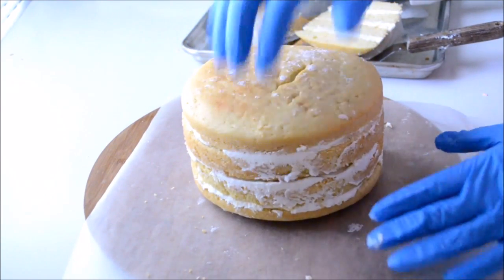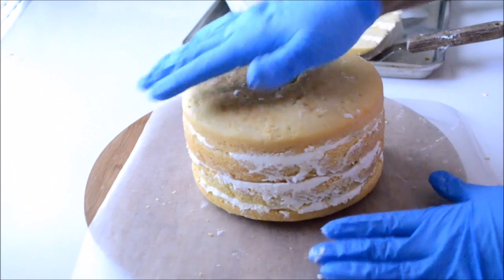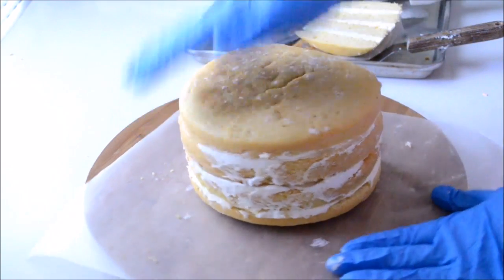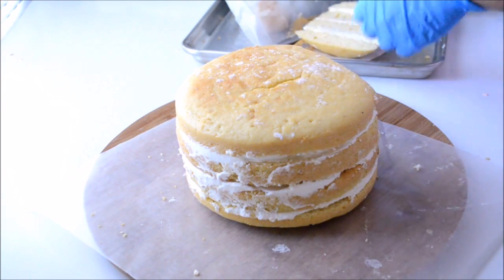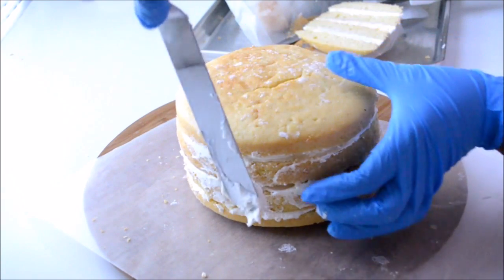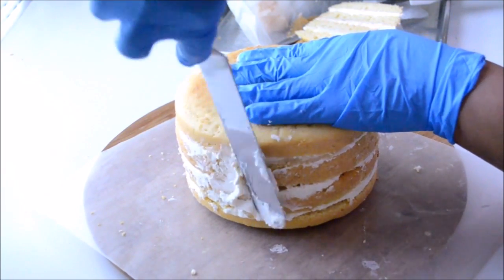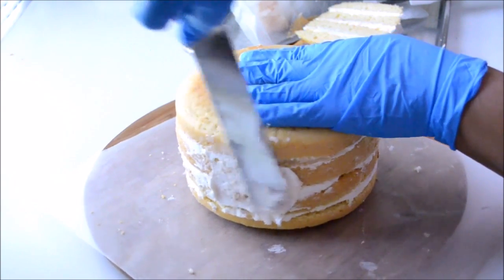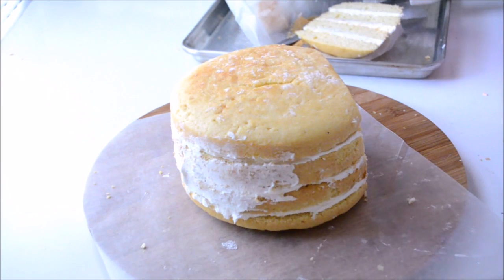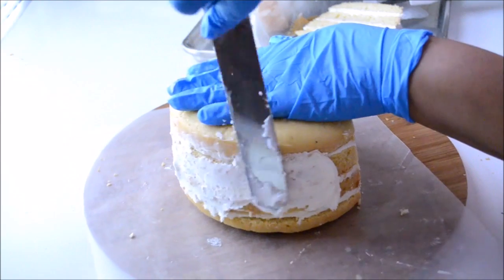Now I'm going to press down all the cakes together so they can stick to each other and don't come apart when I stand them up. I'm also going to fill in all the gaps that I might have left when filling the cake — any gaps I see around, I'm going to fill with the buttercream.